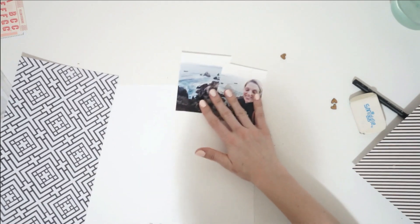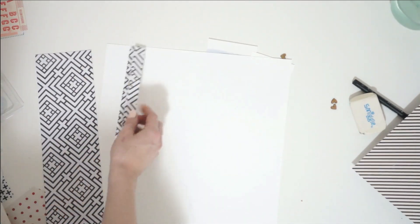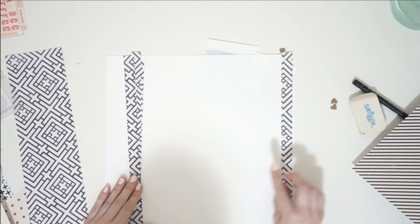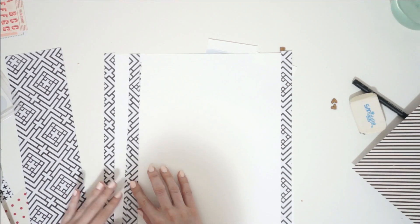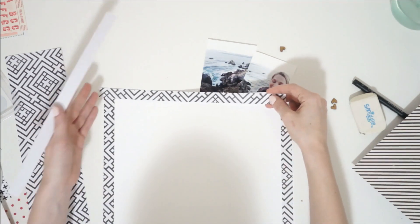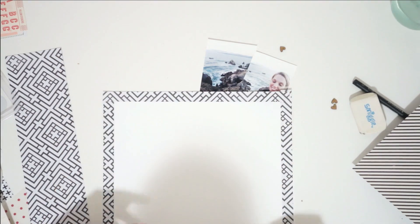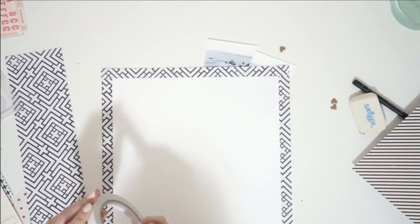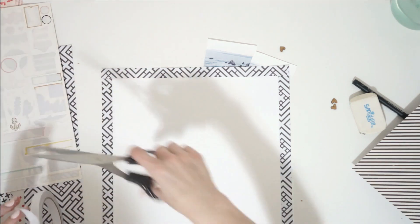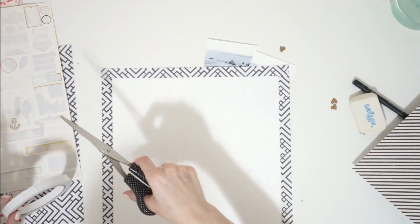I've gotten so behind on videos because I made so much stuff the last four months doing these Scrap My Stash challenges. I have found that my productivity has skyrocketed and it's impossible to edit and share all of the videos in real time. So anyway, catching up — and I think this is the last or second to last project I have from July.